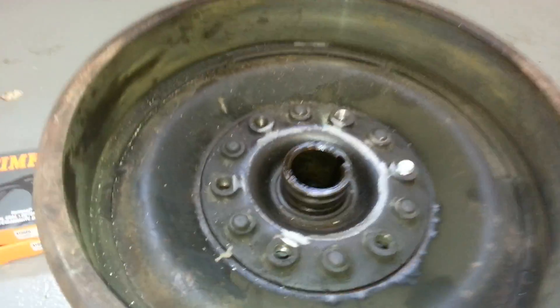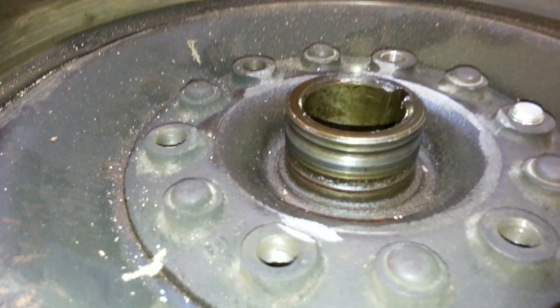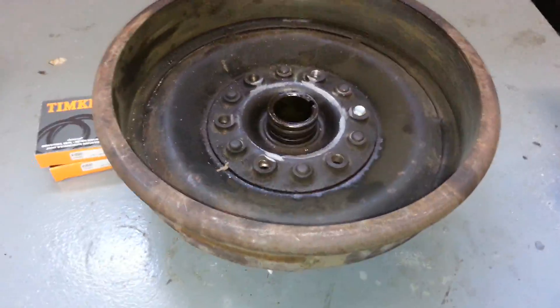With time, you look down here, that seal wears on that shaft and it cuts a groove. And eventually it'll look like this.